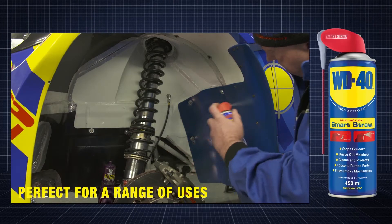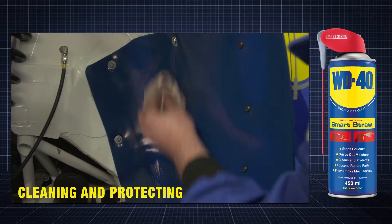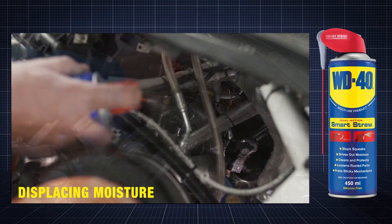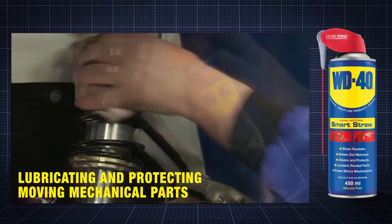WD-40 multi-use product is perfect for a range of uses, such as cleaning and protecting metal parts, displacing moisture, and lubricating and protecting moving mechanical parts.